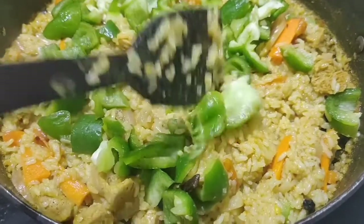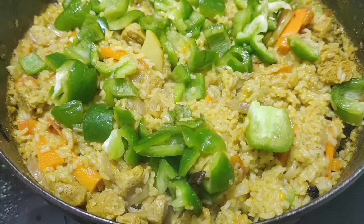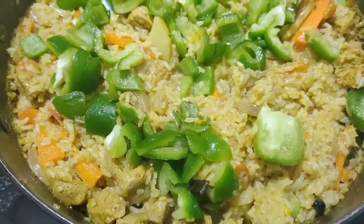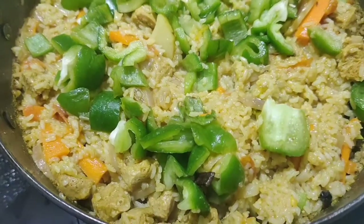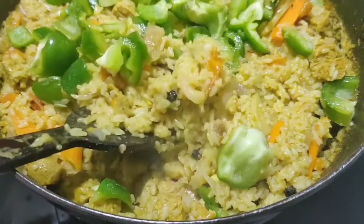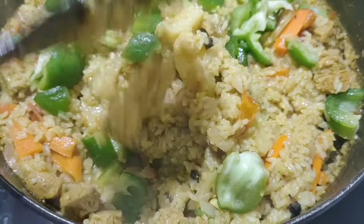It's been 30 minutes and the rice is partially cooked. I've topped it with some capsicum — I like it raw and crunchy. As you can see, it's very colorful and giving off a wonderful aroma. It will take about 10 more minutes to cook and then we'll be ready to serve.